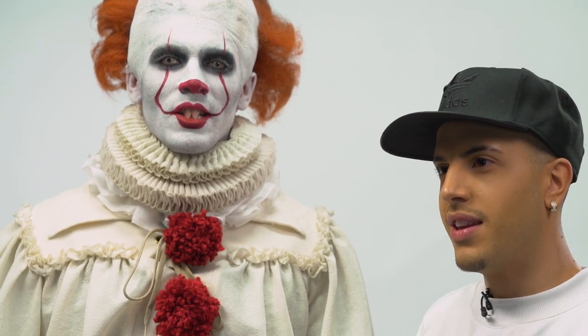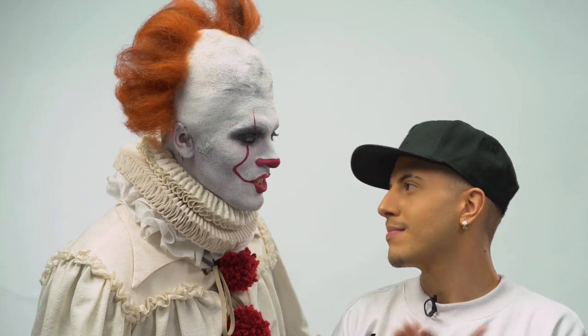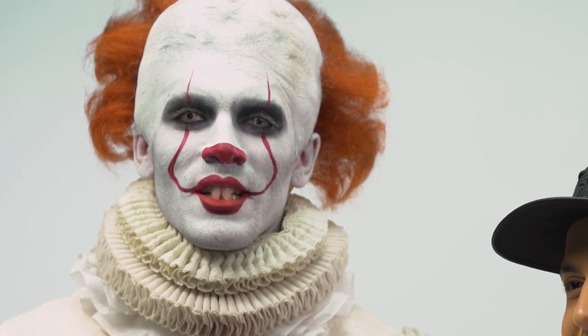Georgie. This is it, guys — we transformed me into Pennywise. We did it! It took forever. Thank you so much for doing this. I feel like I can't even really talk — my teeth are going to fall out if I do.